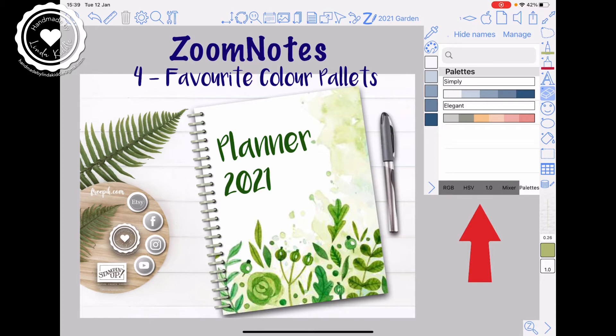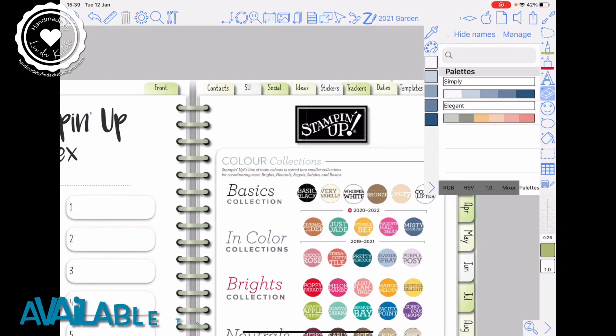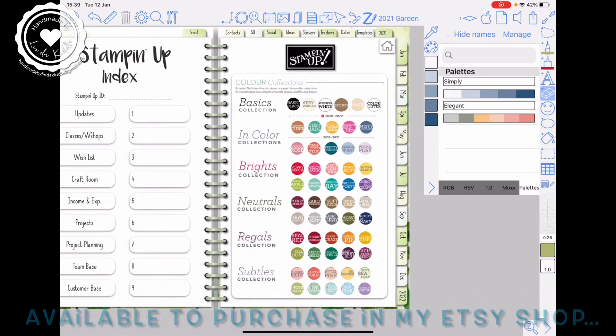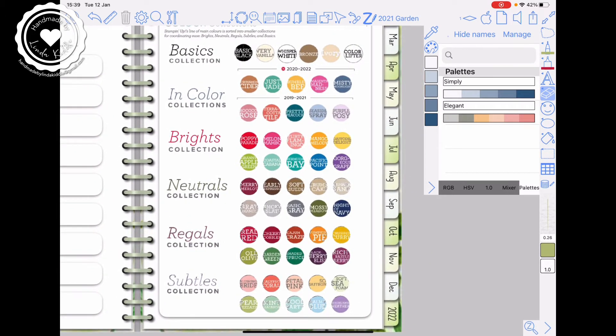As a Stamping Up demonstrator, I'm going to tap on my planner and go to the Stamping Up front index. In here are all the colours that Stamping Up demonstrators use for their cardstock, their inks, their pens. I'm going to put them into their groups — Subtles, Regals, Neutrals, Brights — as a palette.